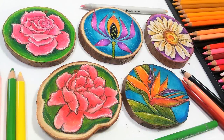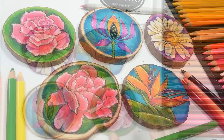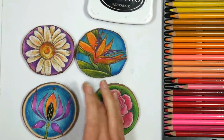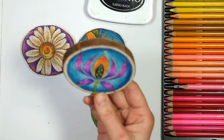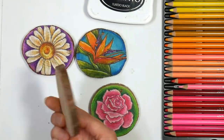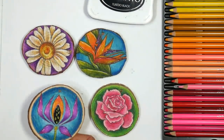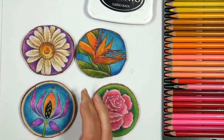Hi there! Lindsay here, the Frugal Crafter. Today I have a really fun project to share with you. I've been kind of addicted to making these little guys. They are so fun and I'm not sure if I'm gonna use these for coasters or put them as tags on gifts or on a Christmas tree. I have only done one side of each of these, or I might make a garland with them — I'm not sure, but gosh they're so fun to make.